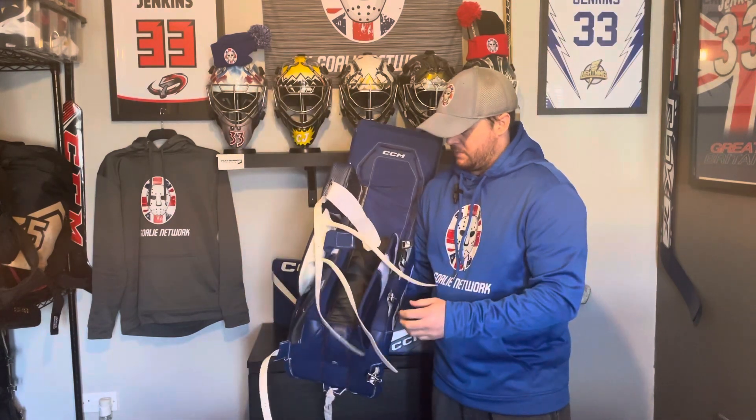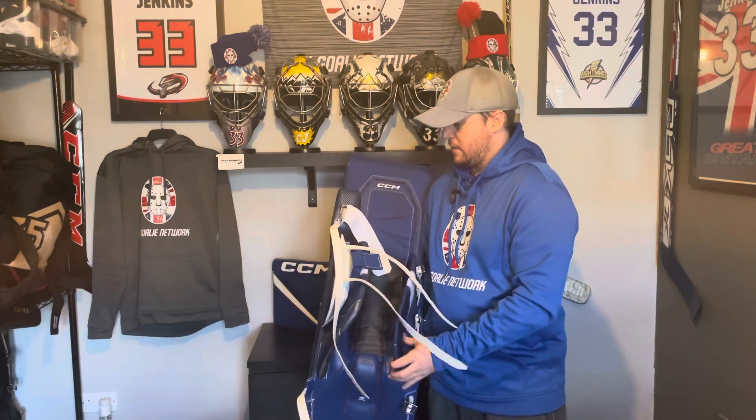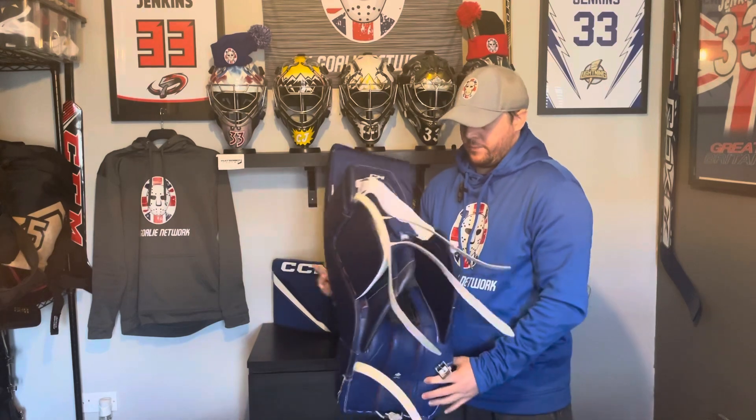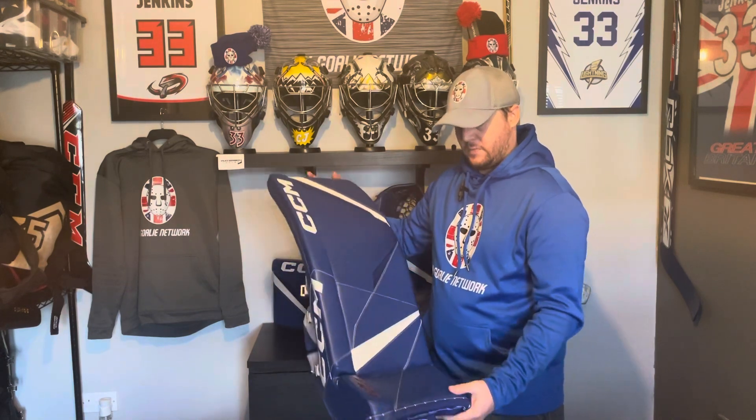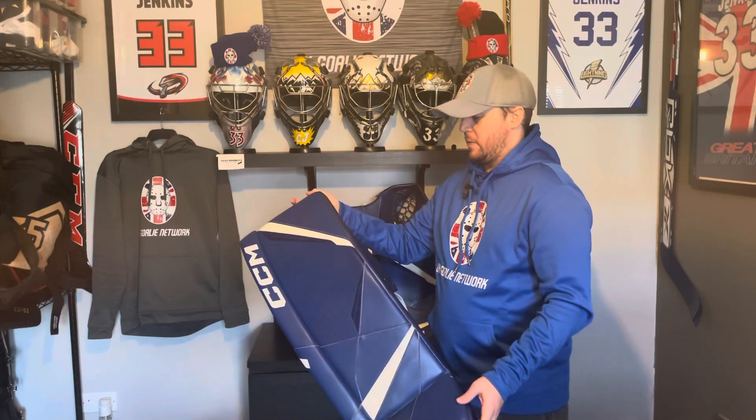The only thing I didn't use was the quick motion strapping system — I kept these quite old school, though I think I'm ready on my next set of pads to move to the quick motion strapping and review that properly. But the way these have held up, the straps are all absolutely fine with no durability issues. They're still as stiff as they were the day I got them. As far as the leg pads are concerned, I cannot speak any higher of them. If they were lighter it'd be a 10 out of 10 leg pad, but the weight hasn't been an issue for me whatsoever — it performs great and I've really got nothing bad to say about it.